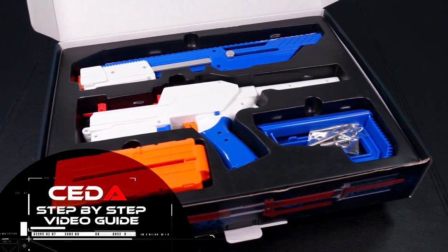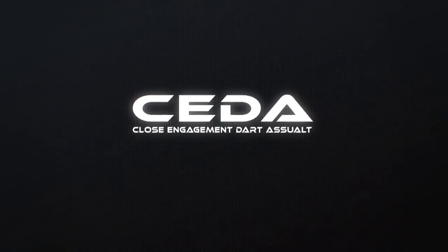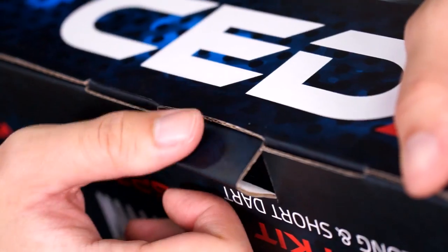Welcome to the SIDA step-by-step video guide from Jet Blaster. SIDA, the close engagement dart assault blaster, is designed for quick assembly and easy strip down — a revolution in blaster assembly.